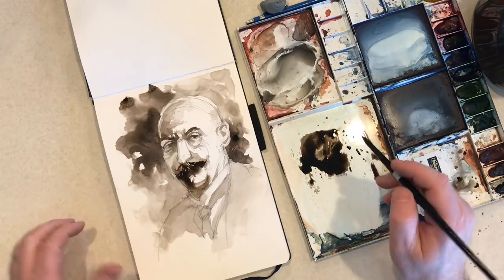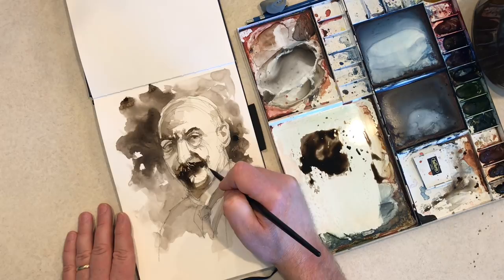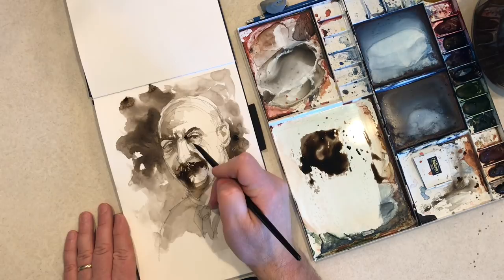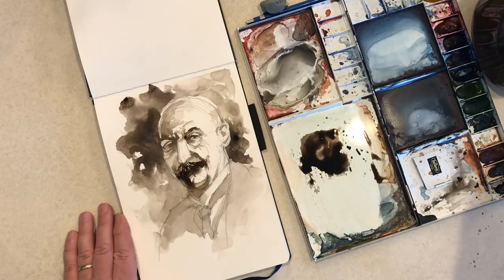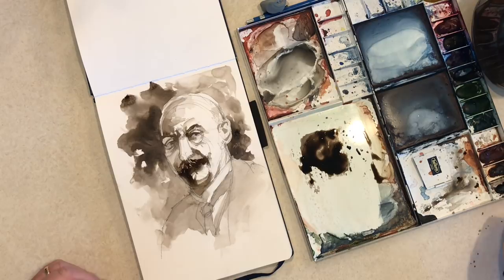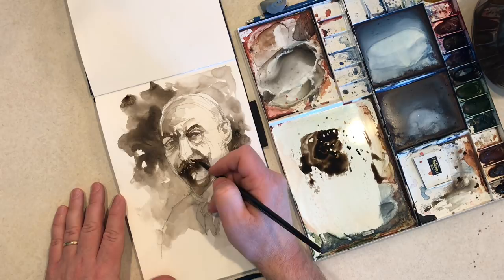Going in and hitting the cheek fold there — I apologize if you hear my dog barking. Still just hitting little shadows and little details; looks like I didn't like what I did there and tried to pull it off. He had a lot of texture and creases on his chin, so I'm going in trying to establish some of those. There's his nostril — going in with more detail on that shadow side eye.